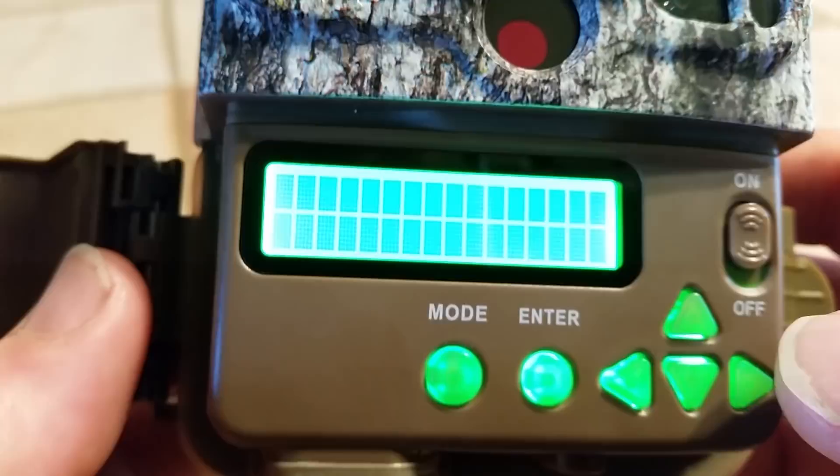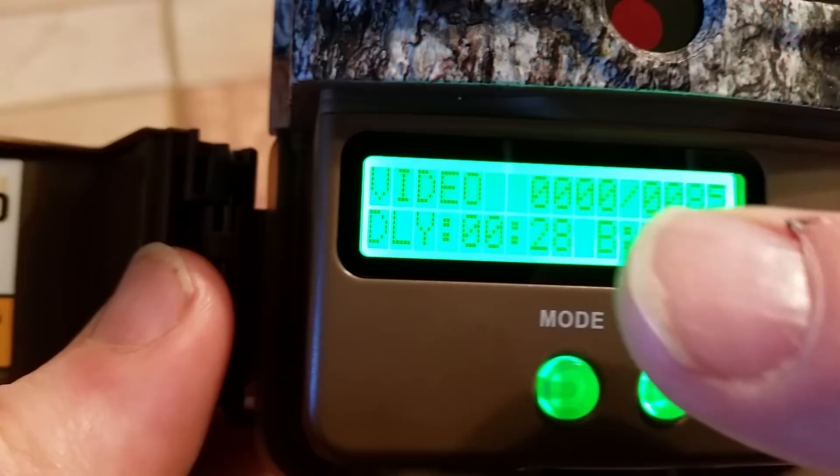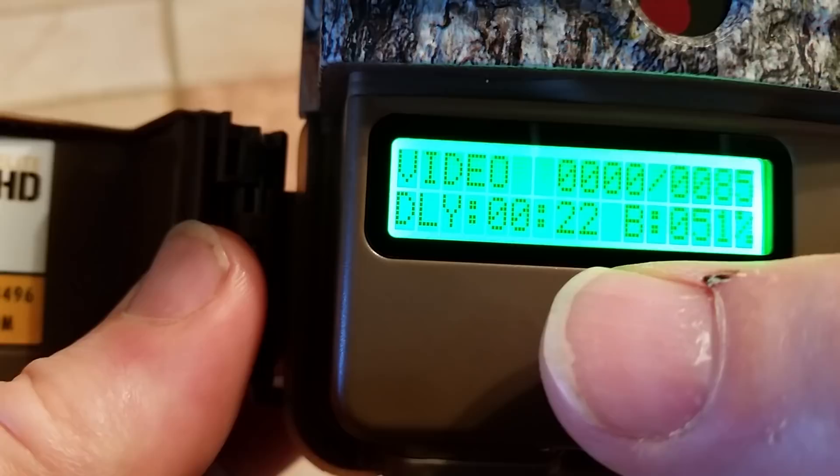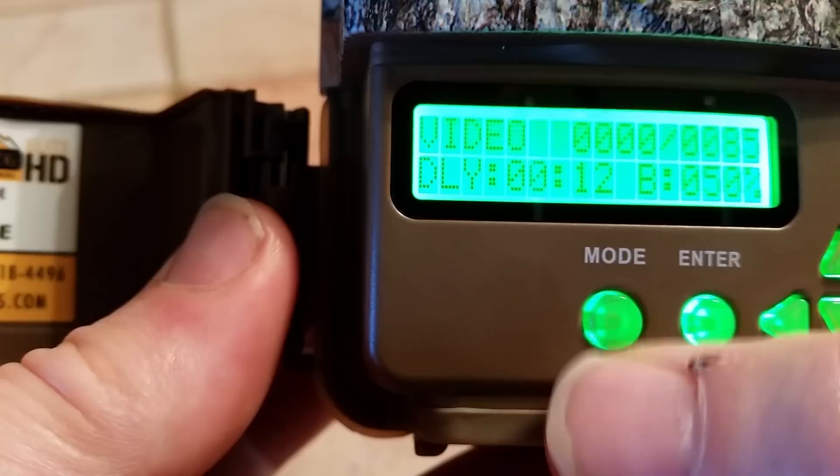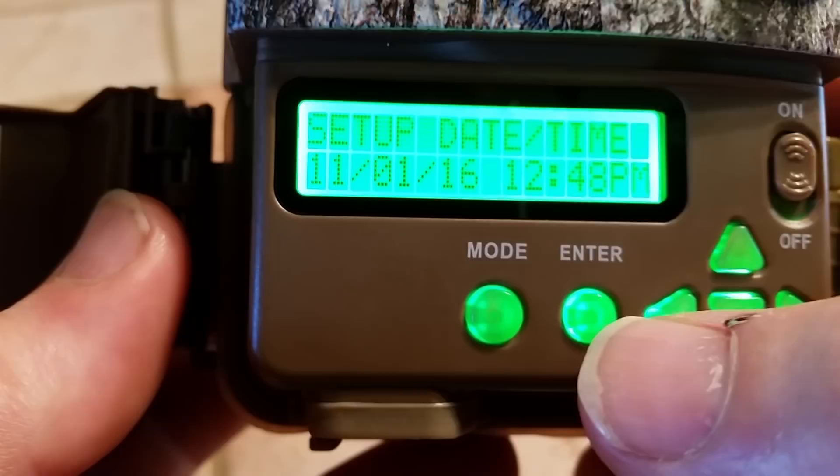Push it till it clicks. Now I'm going to power the camera back on — I push up on the on button and then the display comes up. It's showing that it's set for video. There are zero videos out of a potential 85. There's a delay countdown — what that's telling me is in 23 seconds it's going to start shooting video unless I do something. Also, my battery indicator is at 50%, so as you put your batteries in there you'll be able to watch to see how good your batteries are.